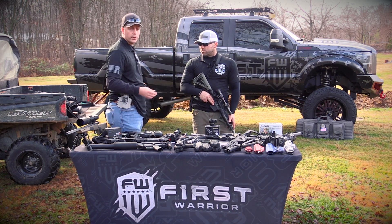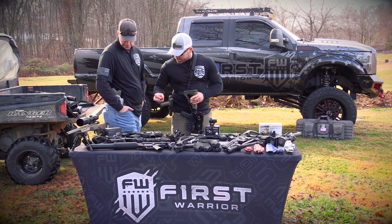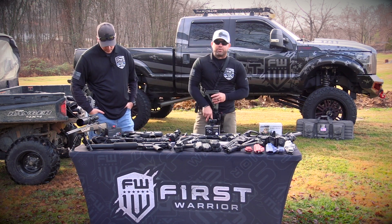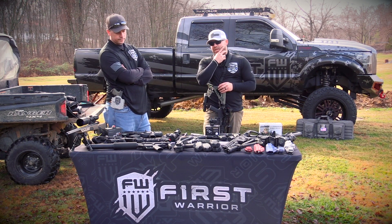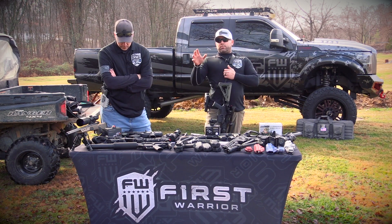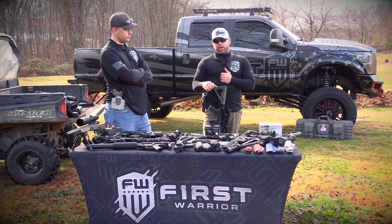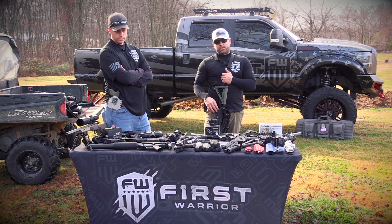Just something to add: this SwampFox Kingslayer is a 3 MOA, which means it covers 3 inches at 100 yards of the target. They also make a 6 MOA, which covers a broader spectrum and is used for quick target acquisition, whereas a 3 MOA or smaller red dot is for more precise precision shooting.